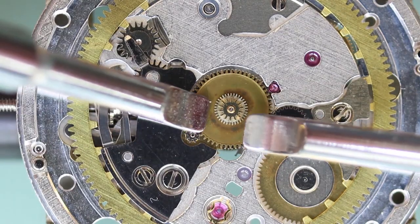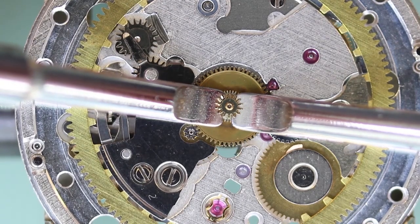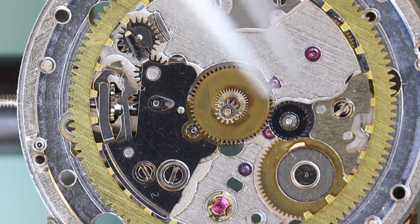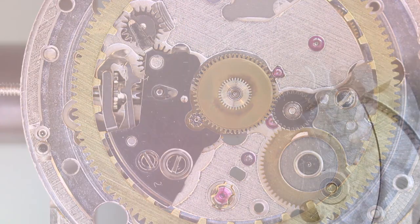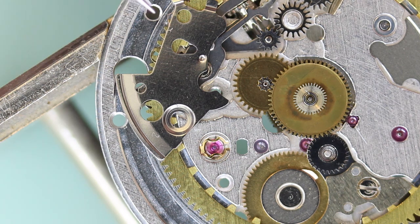On the dial side of the movement we have this little pinion which sits on the seconds wheel, and I find the easiest way to remove that is with a pair of hand lifters. Now I'll remove the minute train bridge, which will allow me to remove the motion work and the calendar setting wheels.